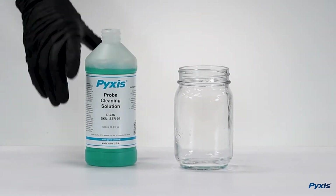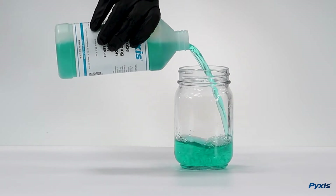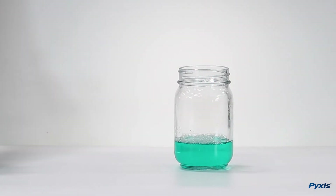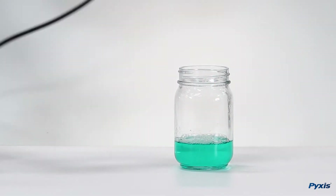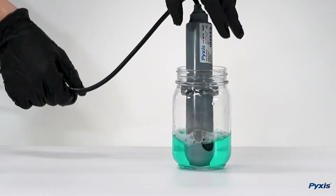To begin the cleaning process, pour Pixis sensor cleaning solution into the provided jar. Then place the sensor into the cleaning solution and allow it to soak for five minutes.